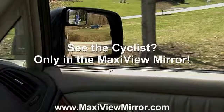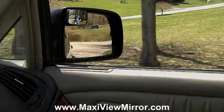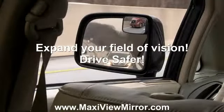See the cyclist in the MaxiView? He is actually there but hidden in the factory installed mirrors. MaxiView can help you be a safer driver by expanding your field of vision by three times.